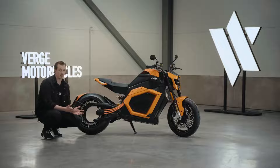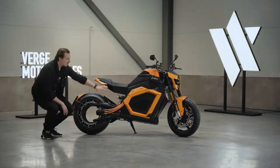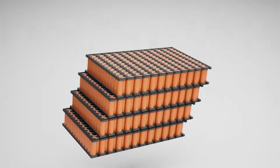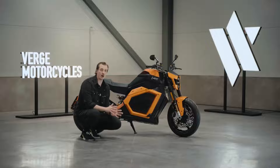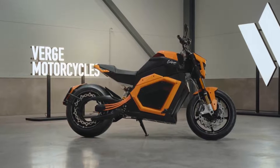What this results in is freeing up all of the body for a full-body battery pack, and that means more range and more time spent on the road. Moving the battery pack from the top down to the bottom creates a uniquely low center of gravity, which means a light and nimble ride feel.